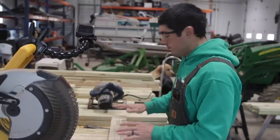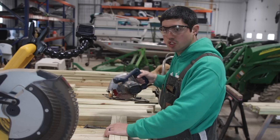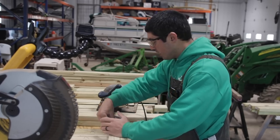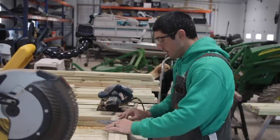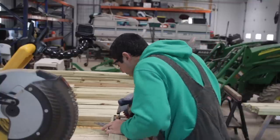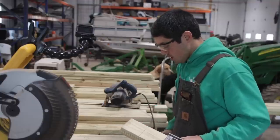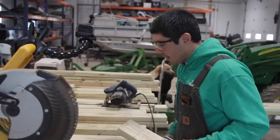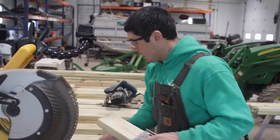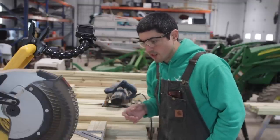First attempt at a half lap joint. I've set my saw to three-quarters of an inch depth. John shares the same tip I mentioned in our last video about using your speed square as a guide for the first cut. This is one of those instances where we have to use the circular saw because the chop saw can't do this.